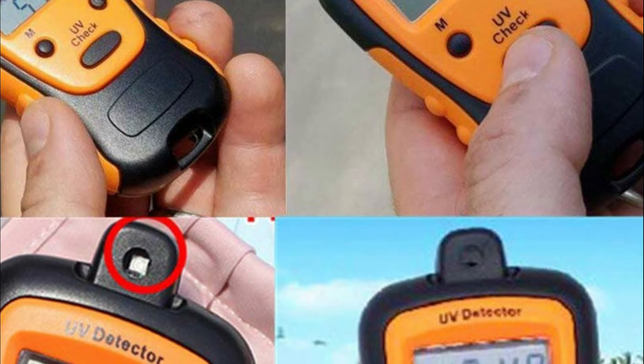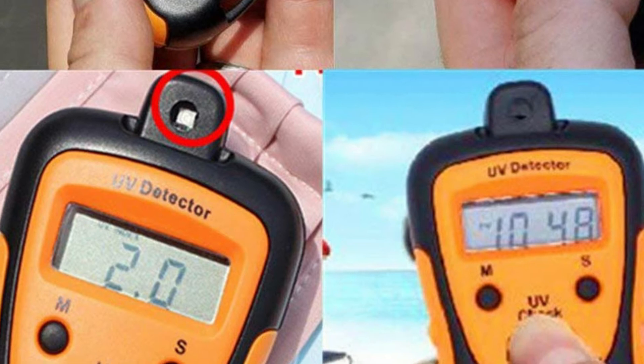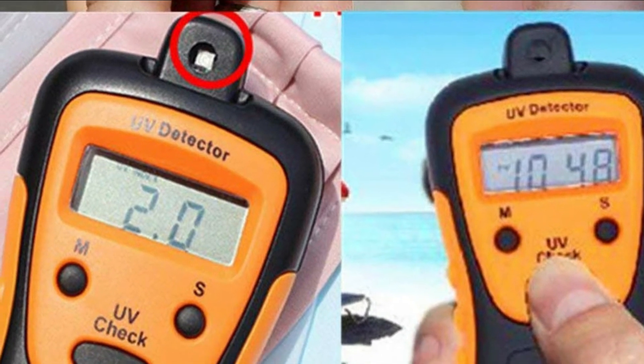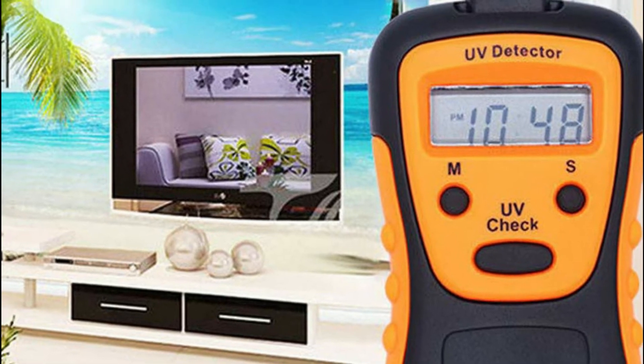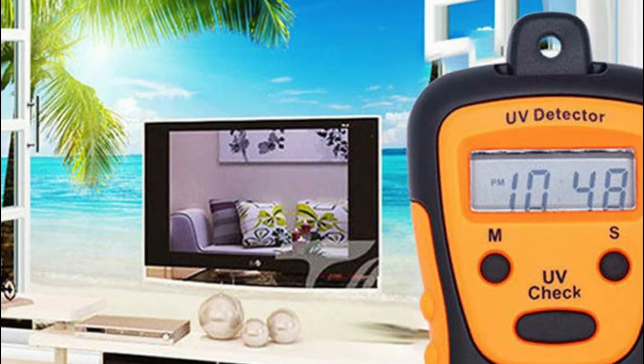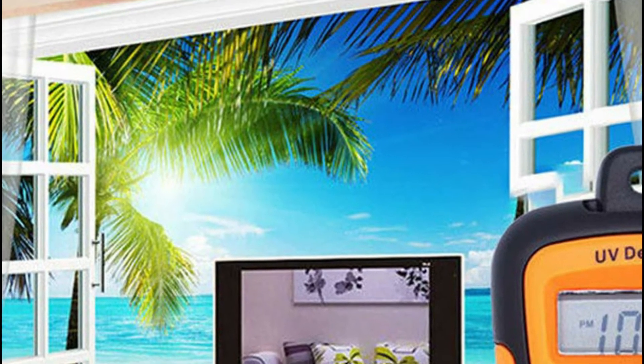UV detectors are widely employed in daily life at home, in cars, offices, or at any outdoor and indoor space, particularly in the summertime. To use it, switch on and turn the UV sensor directly toward the sun's rays. The LCD displays a UV index readout. Note that the measurement is not accurate if the sunlight isn't fully hitting the UV sensor.